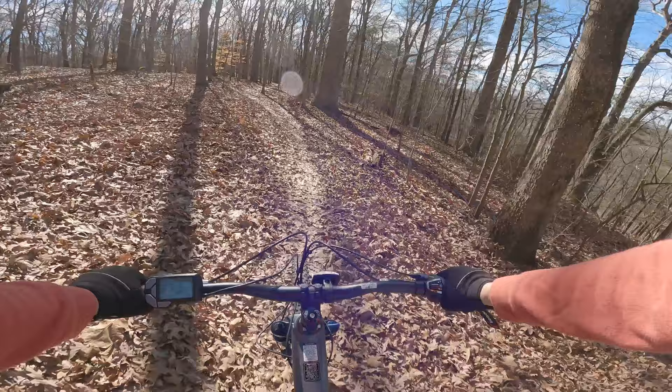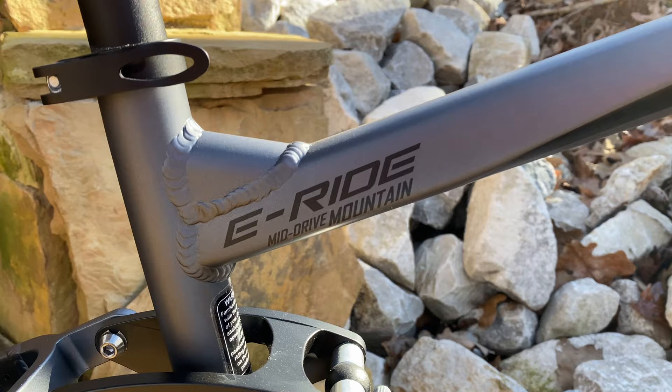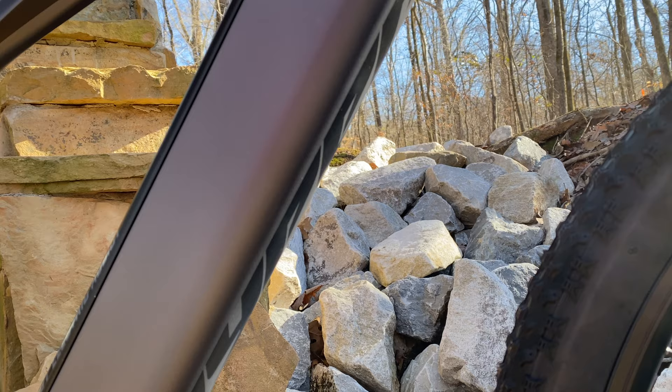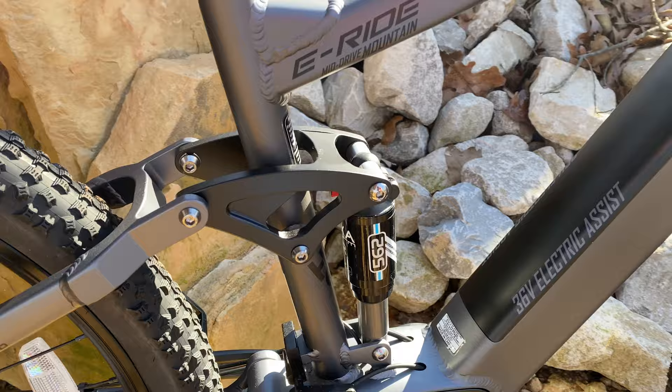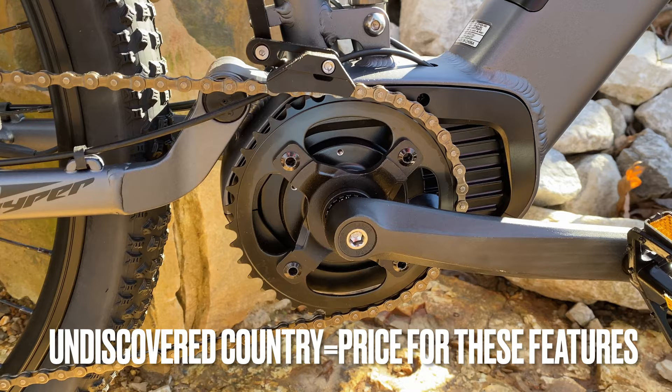There is a brand known for both pro-level bikes and budget bikes at Walmart — Hyper — and they're changing what an affordable e-mountain bike can be. This is part of their e-Ride mountain bike line sold at Walmart: the e-Ride Mid-Drive Mountain, featuring a torque-sensing Hyper-branded Vinca-made mid-drive system mounted to a purpose-built full-suspension mountain bike. At the current price of $1,498, this is as far as I know undiscovered country.